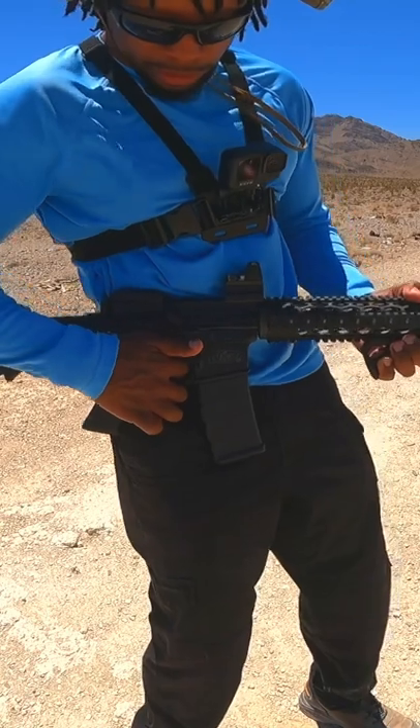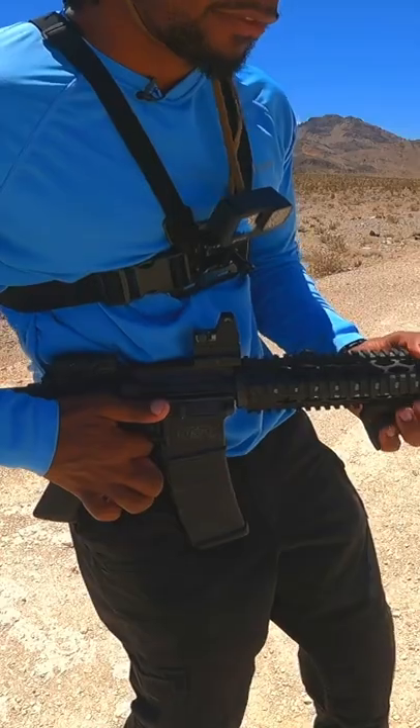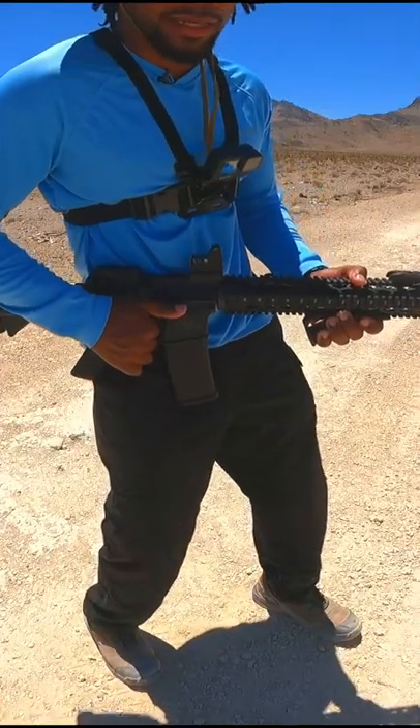Right now my gun is on safe. Then pull the firearm towards your trigger finger. Keep a steady tension forward and if you do it all it'll look something like this.